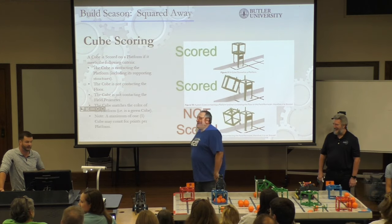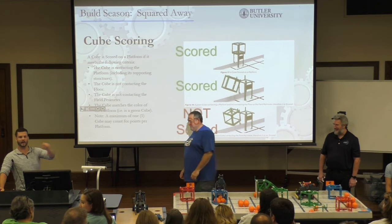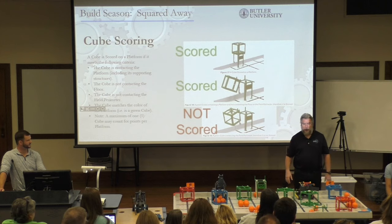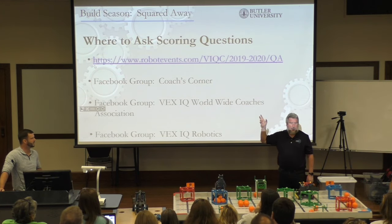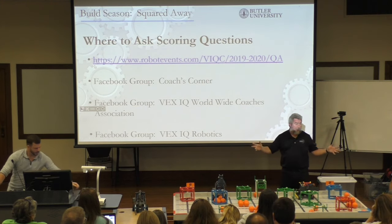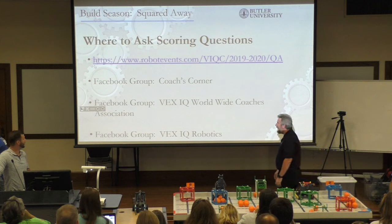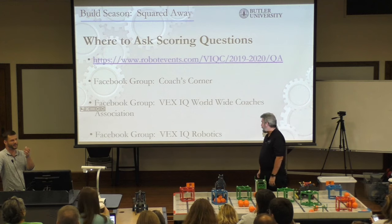There's a website at the end of the match. All these slides and presentations — George sent you a link to them. This is where you can go to ask questions. A lot of times people post a picture asking 'does this count?' and they'll get a thousand answers. Coach's Corner on Facebook — I seriously encourage you to join that, there's a lot of activity in there, a lot of questions and answers in that group.